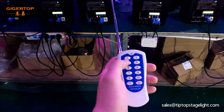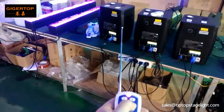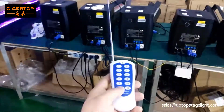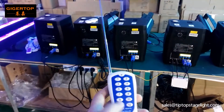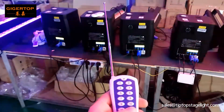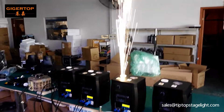Now if you push button one, only the first machine jets. Push button two — the second machine jets. Push button three — the third machine jets. Push button four — the fourth machine jets. If you want all machines to jet together, push button 11. Push start to jet and push stop to stop. Button 12 is stop for all machines.